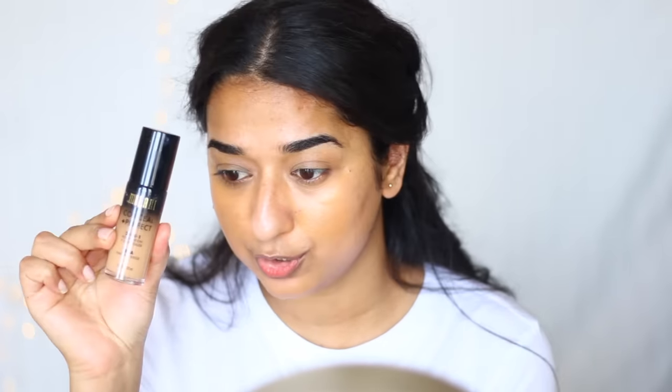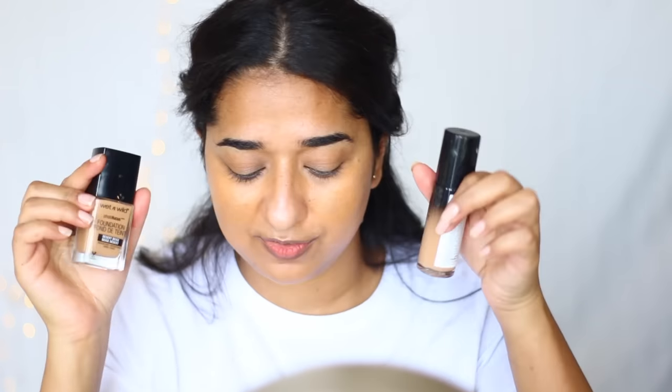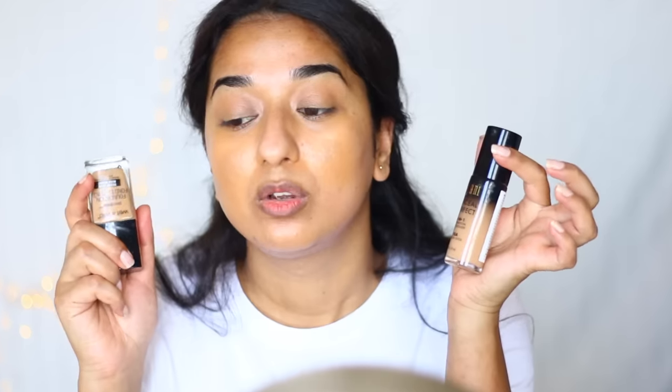Now we will apply foundation. I have two affordable options for today. My first option is Milani Conceal Plus Perfect foundation in the shade Natural Beige, which is $12. The other option is Wet n Wild foundation in the shade Desert Beige, which is $6-7. Both are very good, but let's go with Wet n Wild. We will shake it first to mix it well.